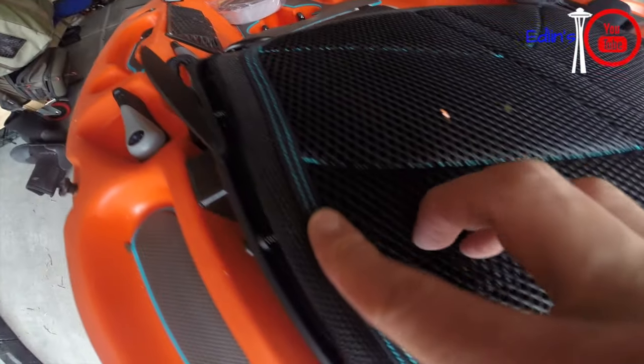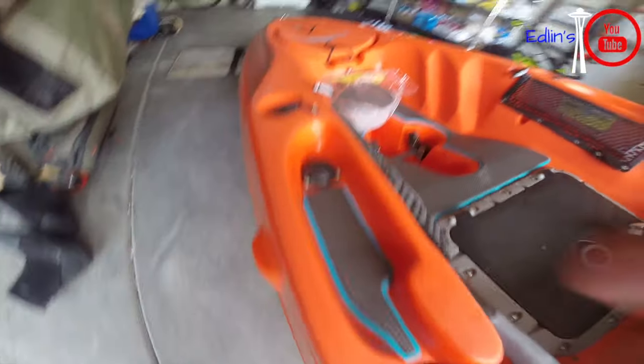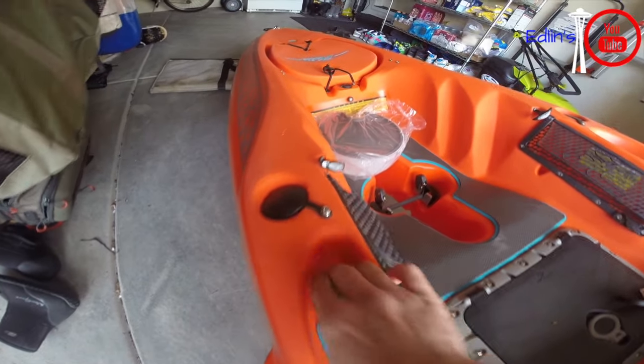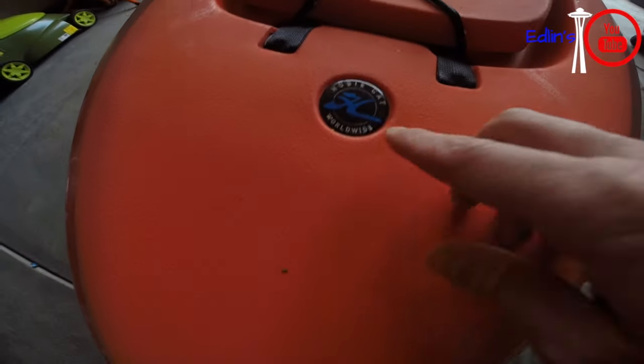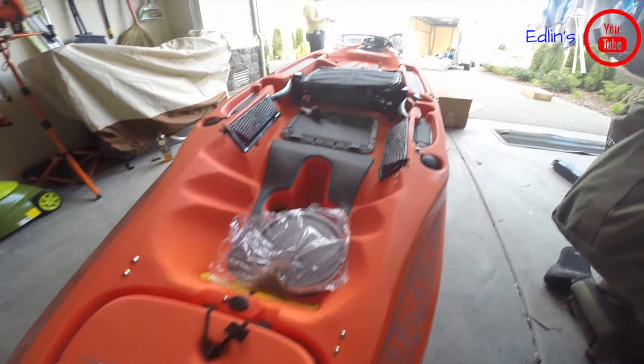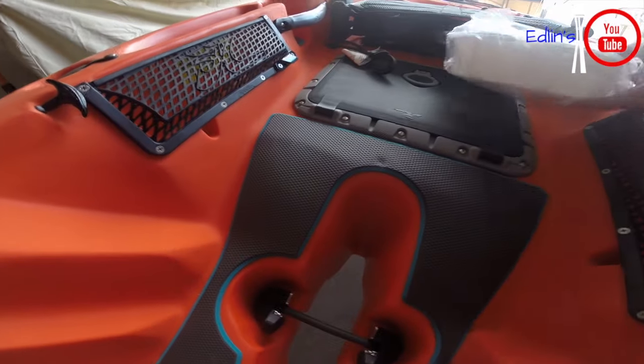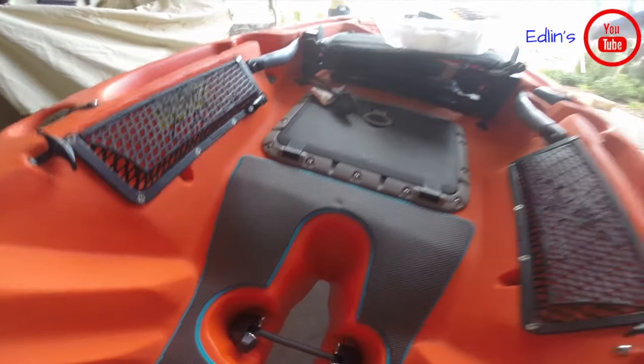Continuing around the Outback, you see the padding continues on the side right here where you put all your accessories, even in the smaller hatch right there. See the blue stitching on the seating. Lots of little details that I think make this worth it. Here's the blue Hobie logo.